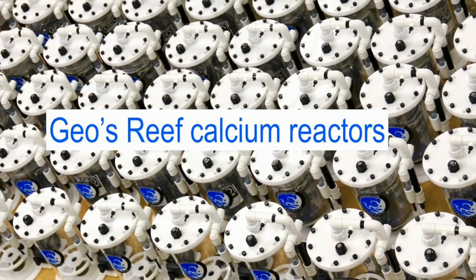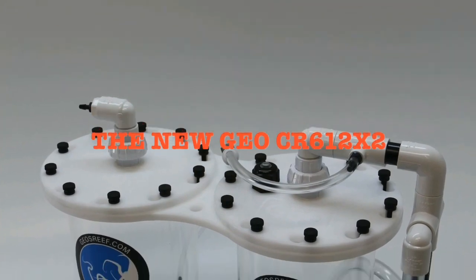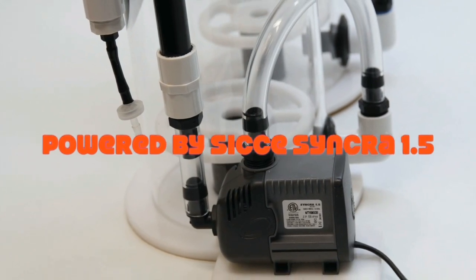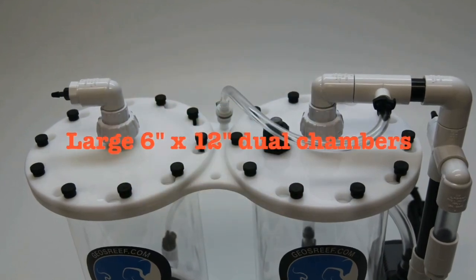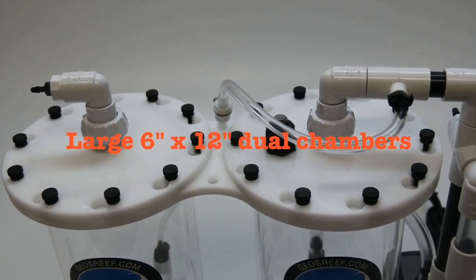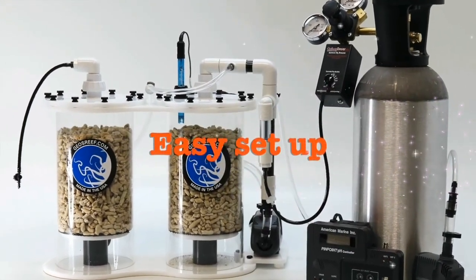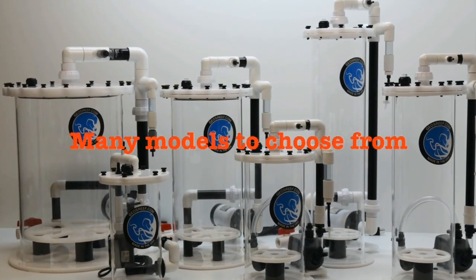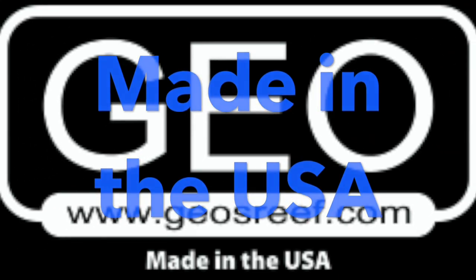Geo's Reef, the fabricator of the world-famous Geo calcium reactor line, has released a new dual-chamber reactor. The CR612X2 is designed for hobbyists concerned with low effluent pH. Geo reactors utilize the bottom-up water flow method to capture free CO2 and draw it back into the circulation pump. This design consumes less gas in the reaction chamber and less gas in the effluent. Geo reactors are fabricated in the USA — check out geosreef.com today.